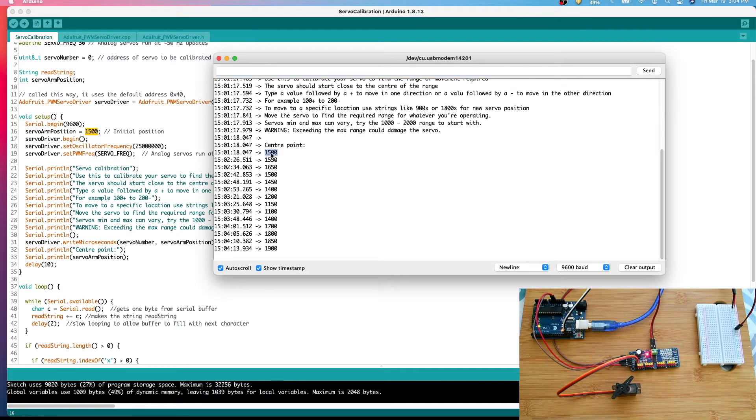This calibration sketch will be available in all the APIs going forward. We just execute it and set the values according to our turnout — how far we want it to throw or close. That's how the calibration sketch works. Hope this is helpful while using the APIs.